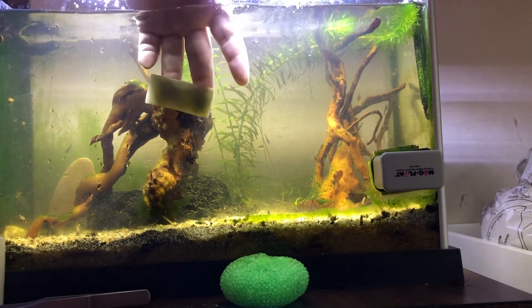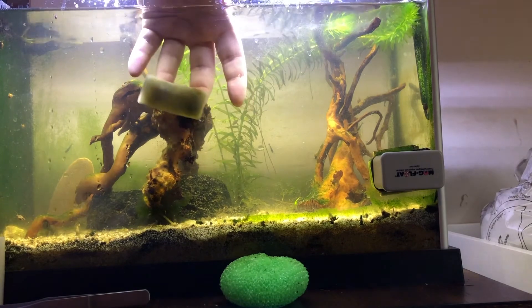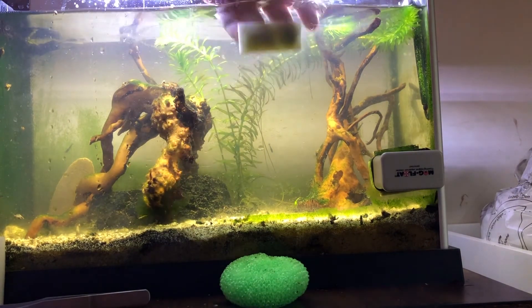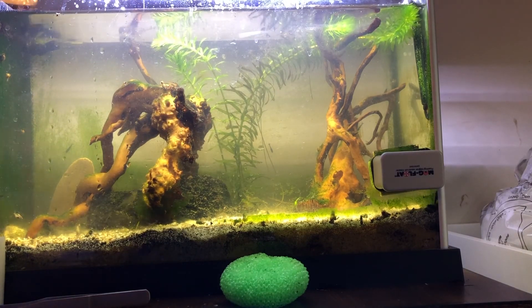Original magic erasers — you can use them to clean the algae off your tank. This is Wes with Divine Aquariums, saying thanks for watching.